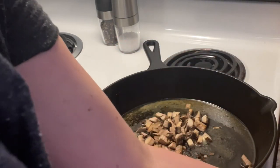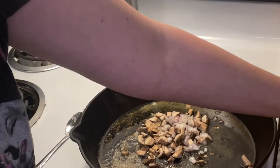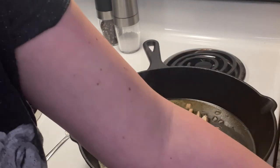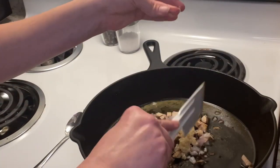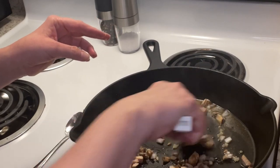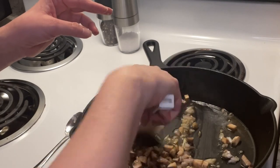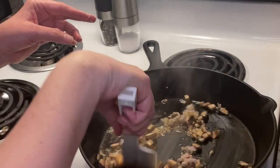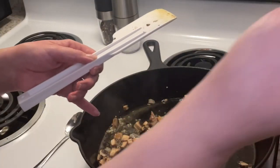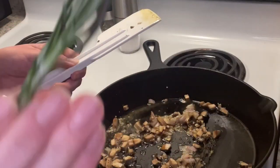We're going to do the shallots, then the minced garlic — stir that all into the butter. I'm going to add my thyme and my rosemary as a fragrance. There's my thyme, there's my rosemary.